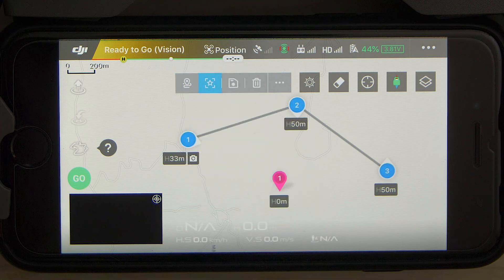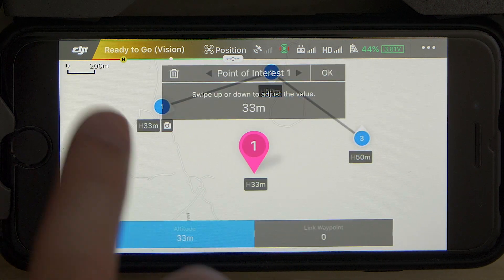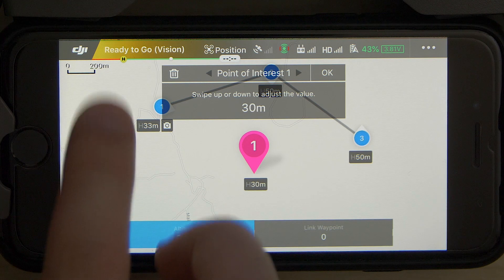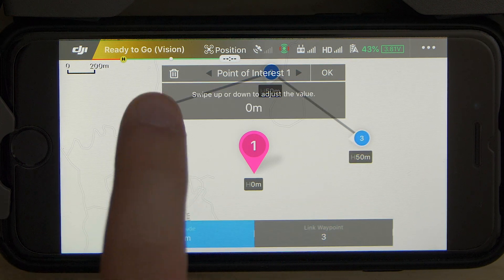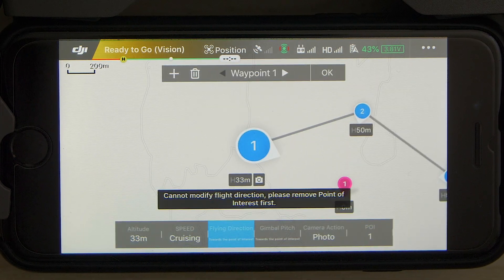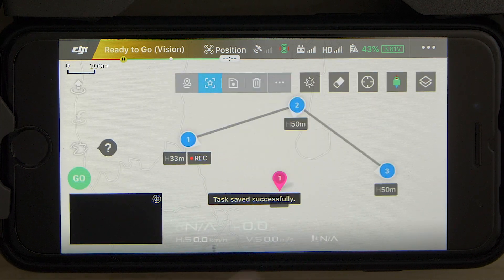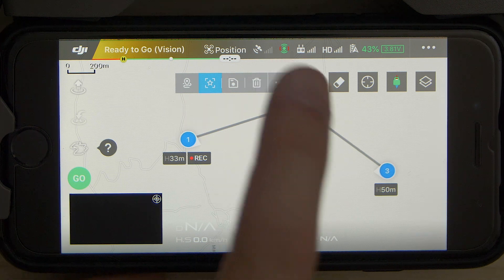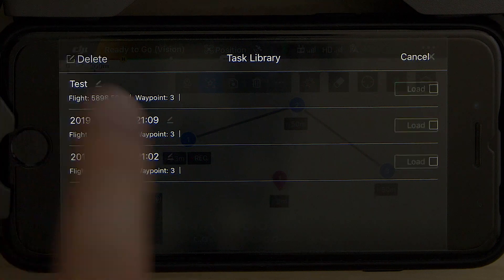By tapping the point of interest button we can create a new point of interest. We can select the altitude of the point of interest the same way as with waypoints. Then we can link our point of interest to our waypoints — each linked waypoint gets added to that point of interest submenu, and the flying direction and gimbal pitch will be changed to orient towards that point of interest. And there it is — my quick rundown of the new waypoint mode. We waited a long time for it and DJI delivered amazing new features. Thanks for watching and goodbye.